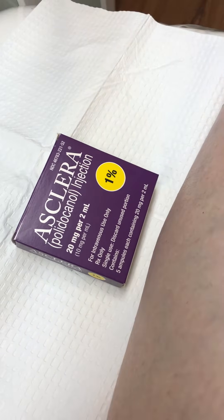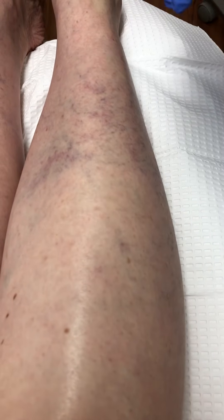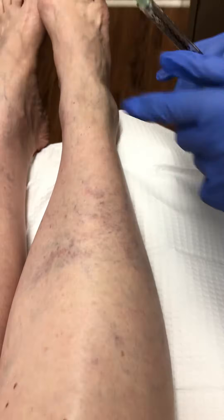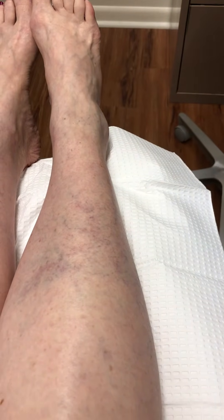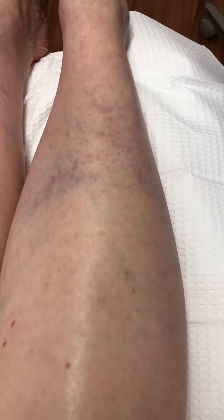Today I'm going to demonstrate sclerotherapy using Asclera, which is polidocanol. It's my favorite sclerosing agent. I diluted the product, which is 1%, with normal saline to bring it down to 0.5% for these smaller reticular and spider veins.